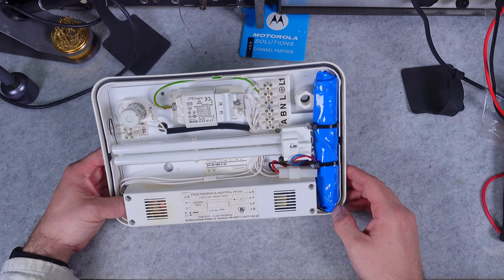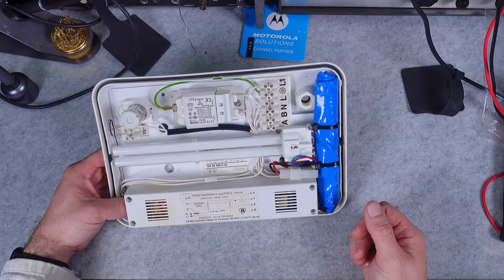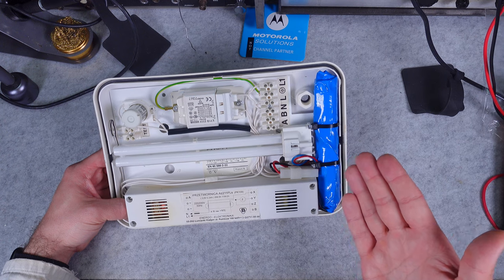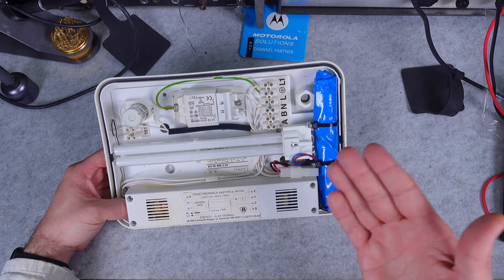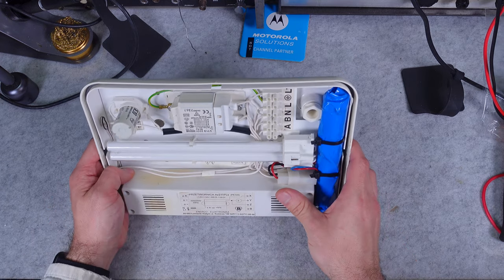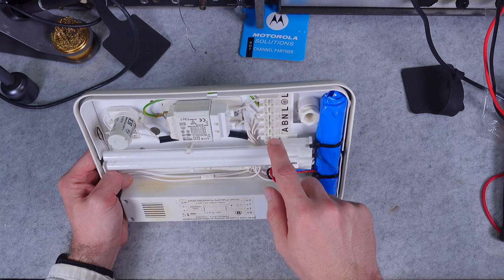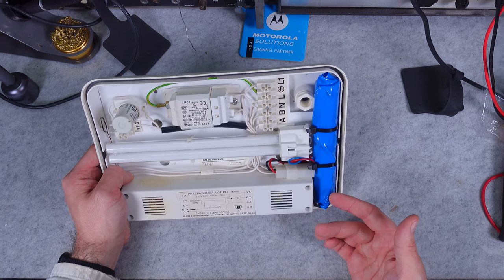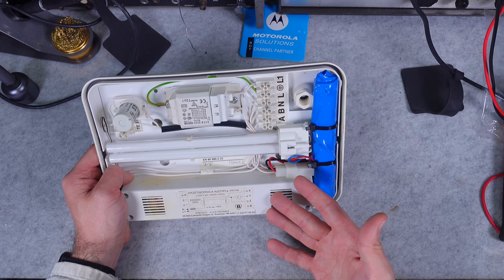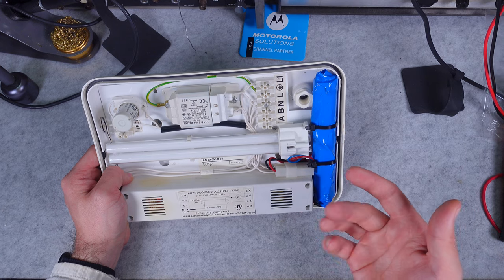Your emergency light fixture kicks in as required by law. But since it's daytime, you really don't need it and would like to save it for later. That beautiful enclosure gives you two contacts called A and B, and they give you the ability to control whether this light will be on or off in case of an emergency.